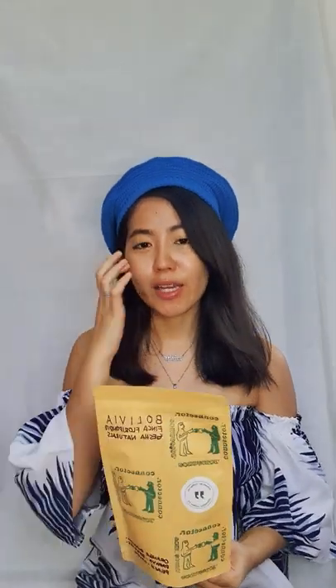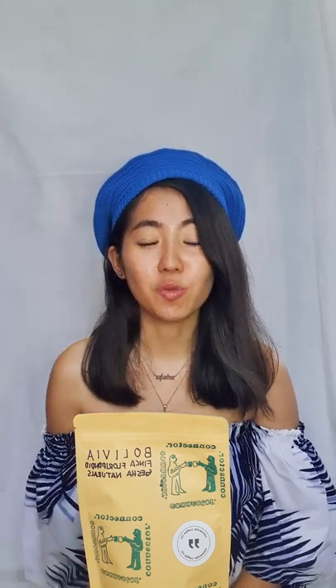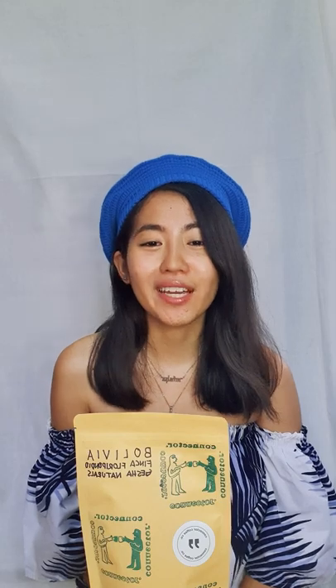For today's video, we'll be featuring some special beans. I'd like to thank our friends from Connector Coffee for sending this over to me just yesterday. They messaged me on Instagram and I was like, let's do this. Apparently our beans for today are actually geisha naturals. If you don't know why I'm so excited about geisha beans, you should check out my other video on my personal account, which is at Michaloud, wherein I explain why geisha naturals is like royalty when it comes to coffee. So it's called Tinca Floripogno.